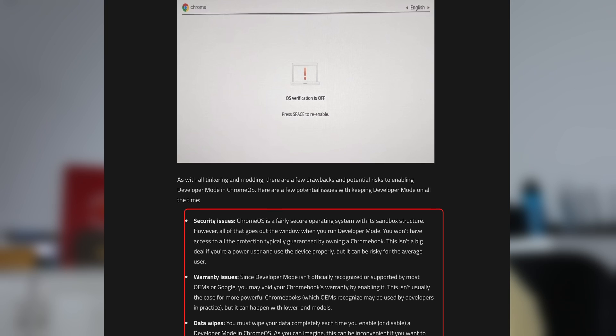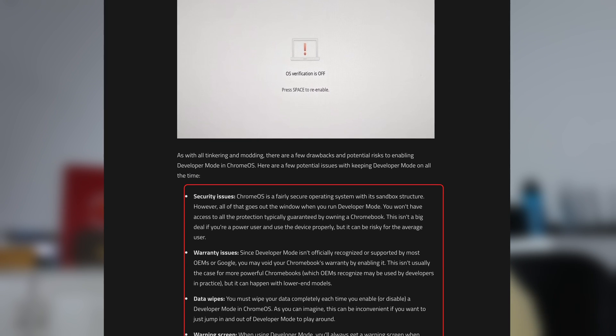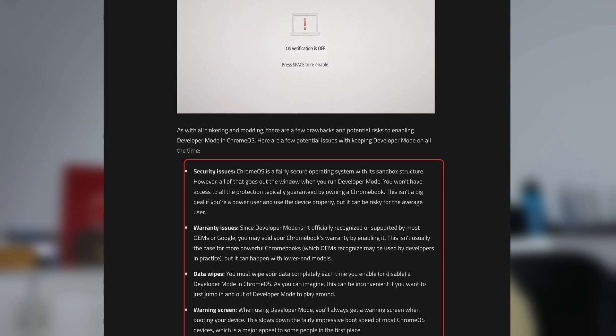A little warning before we dive in: if you are not a power user and don't mind some performance drawback using Linux, please do not follow what I do in this video. Because installing Linux on a Chromebook requires enabling the developer mode, which will stop the security process on Chrome OS. And if the Chrome OS is compromised, your whole system is compromised. So only do this at your own discretion.